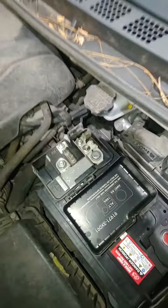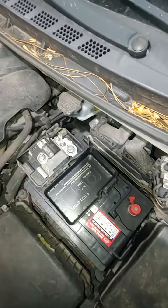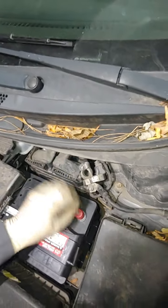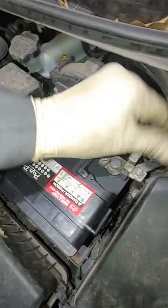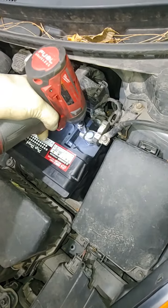Squeeze down and make sure that it's well seated. And here's a little tech tip: you just installed that battery — you're not just going to go and crank that motor right away.